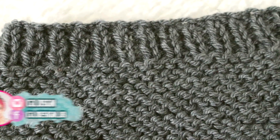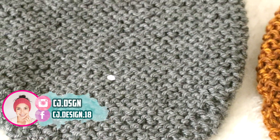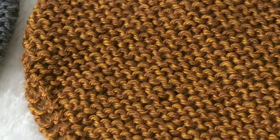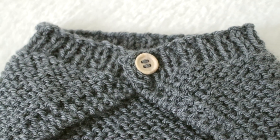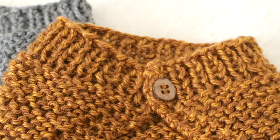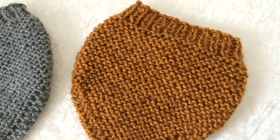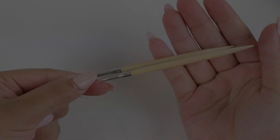Hello everyone and welcome back to my channel, it's Dani! Today I'm going to show you how to knit this super easy, beautiful, and cute bandana bib. It's a super easy and fun project — super stylish. I really love how it turned out. You can make it just to style your baby, use it as a little neck warmer, or make it more functional using cotton yarn as an actual bib.